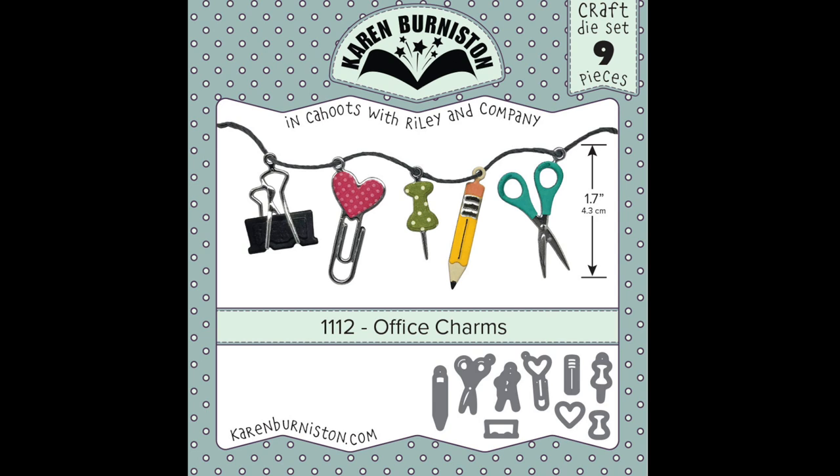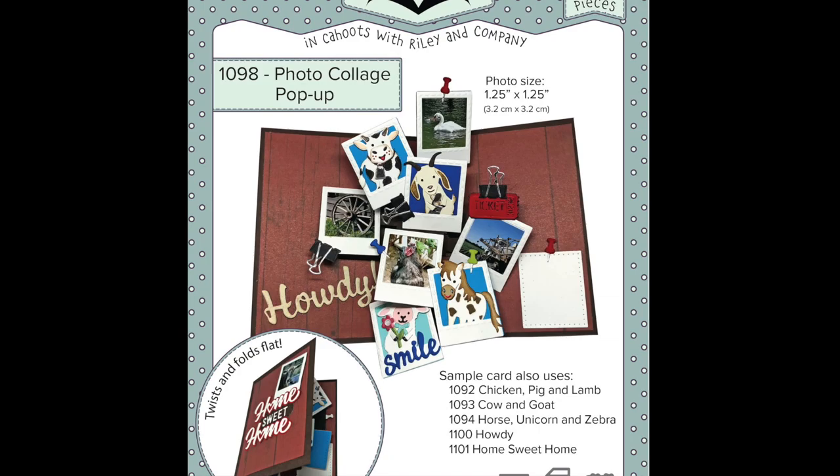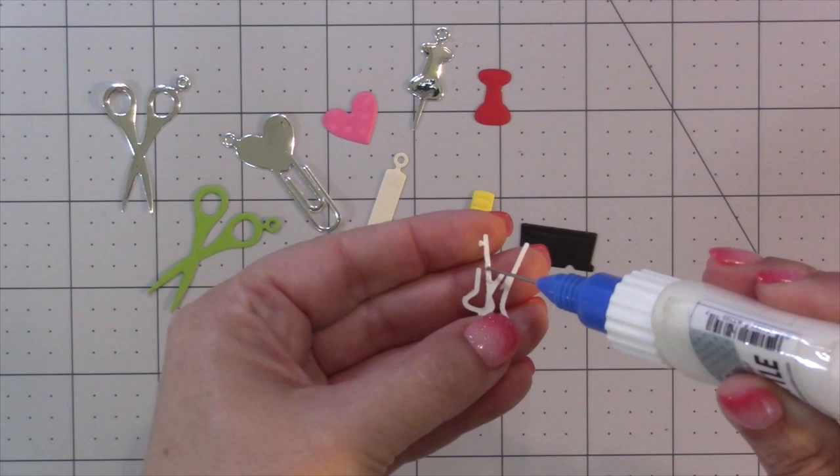There are nine dies in the set that combine to make five different charms. If the binder clip and push pin look familiar, that's because they are bigger versions of the ones that come in our photo collage die set — they're not going to duplicate if you have both sets, but people love those accessories so we decided to release a larger version as a charm.